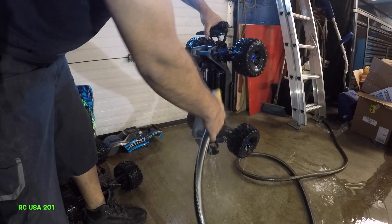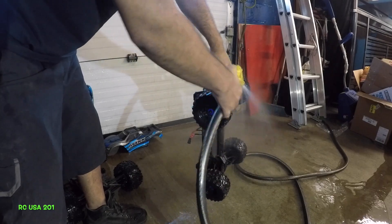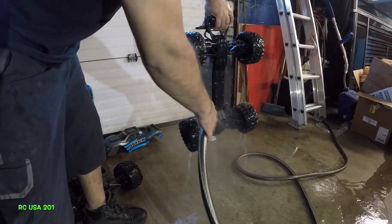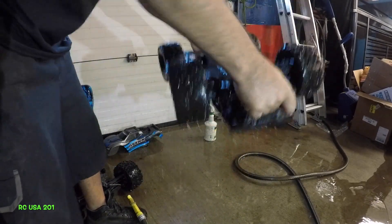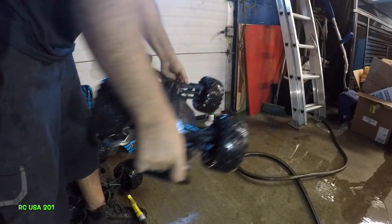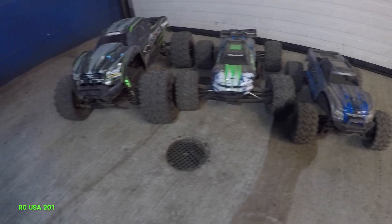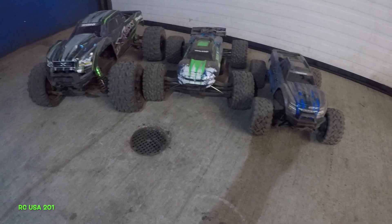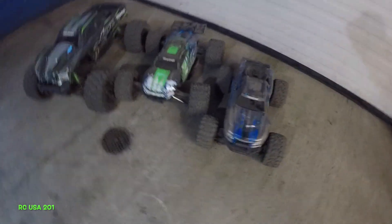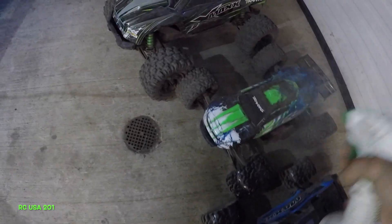I'll do another day. I'm going to give them a good rinse. I'm not going to scrape them down with any type of brush. Just spray some type of a cleaner here. Don't use anything crazy.